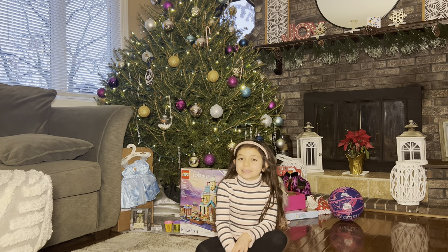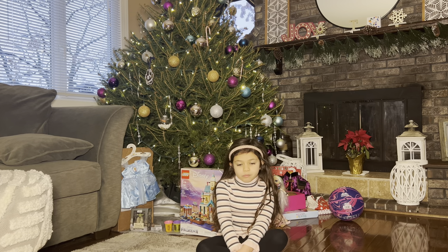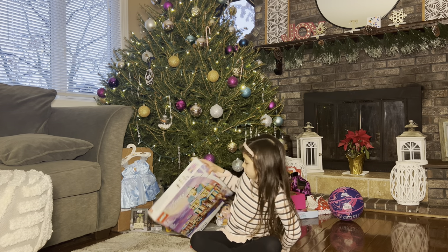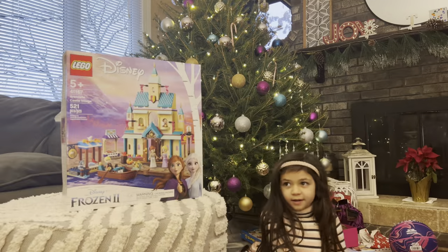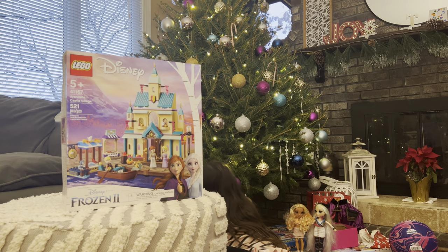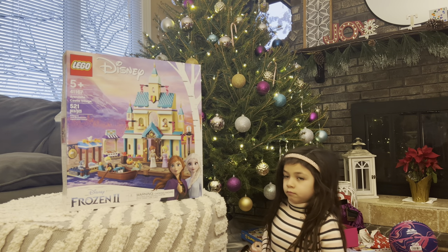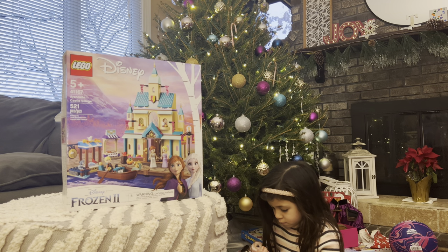It's the new year and we're gonna see what's left behind. It is the LEGO Disney Frozen 2 set, for ages five plus. It's number 41167 - the Arendelle Castle Village - and it has 521 pieces.